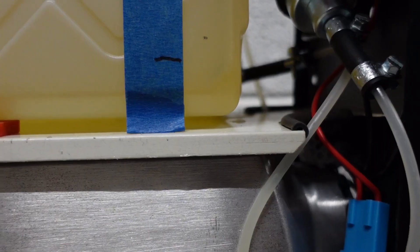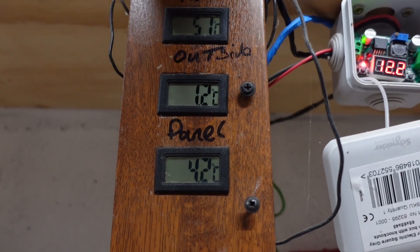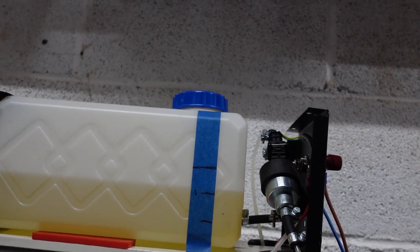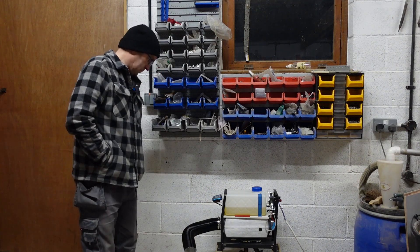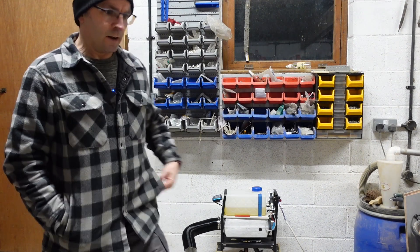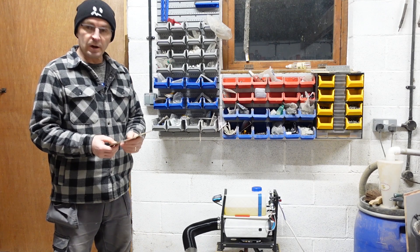That's two hours: 5.1°C inside and 1.2°C outside. Fuel used is about 19 millimeters, which looks to be over three-quarters of a liter. Disappointing really — from the 30-minute mark we were at 4.1°C and after a full two hours we're still only at 5°C in here.